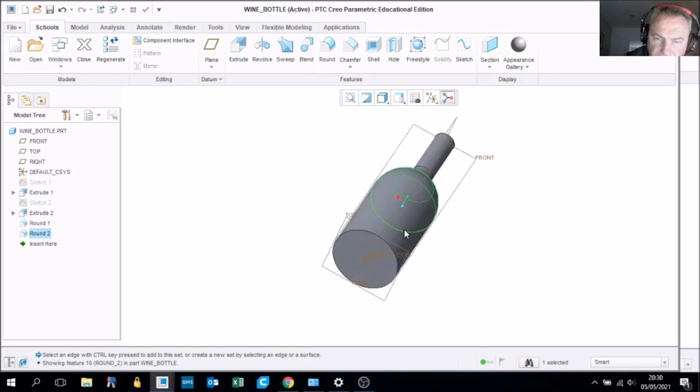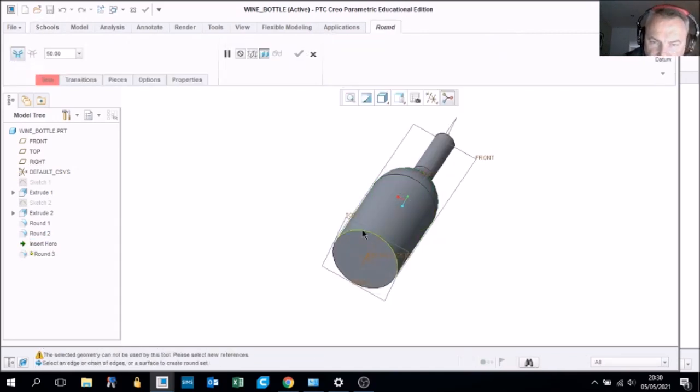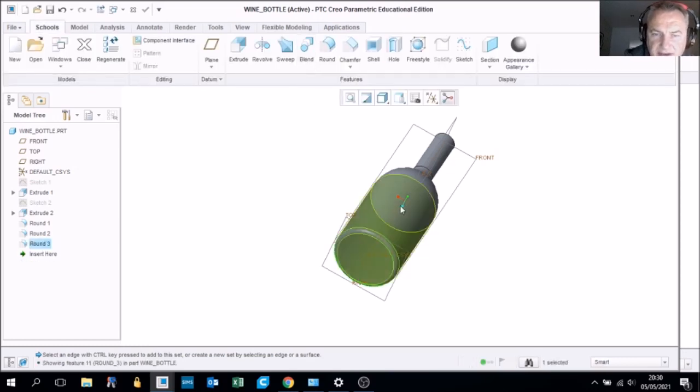Use the round tool again, click on the bottom edge of the bottle, and put five millimeters as a radius to give it a rounded edge at the base. Tick OK.